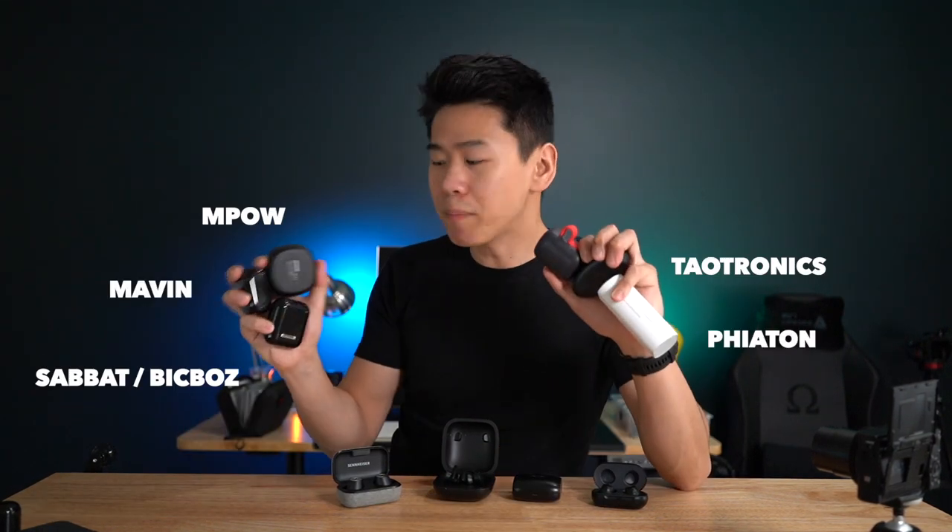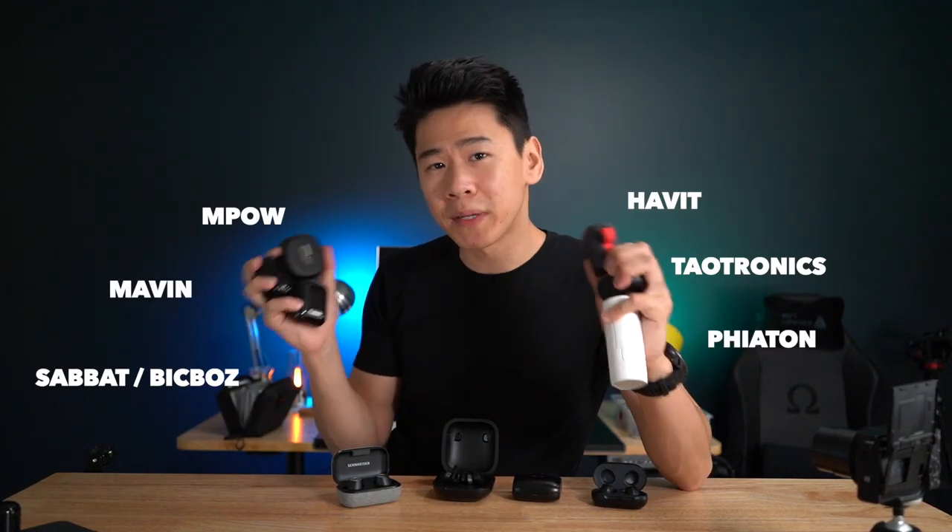First of all, full disclosure and transparency to my audience — these companies did send in their earbuds free of charge for me to review and make this video possible. So thank you guys for sending them in, but I didn't get paid to say anything good or bad about these earbuds. Everything that's said in this video is my opinion only. So if something sucks, I'll definitely tell you that, and if something's good, you'll know that for sure as well.